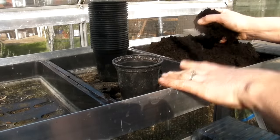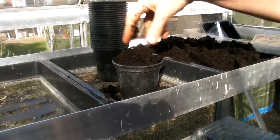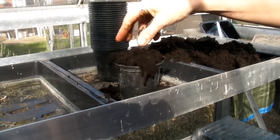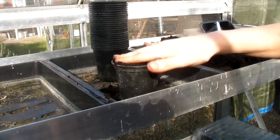I'm going to sow them in a three-inch pot. Just fill your pot right to the top with multi-purpose compost, and then once it's full up to the top, just give it a gentle pat down.